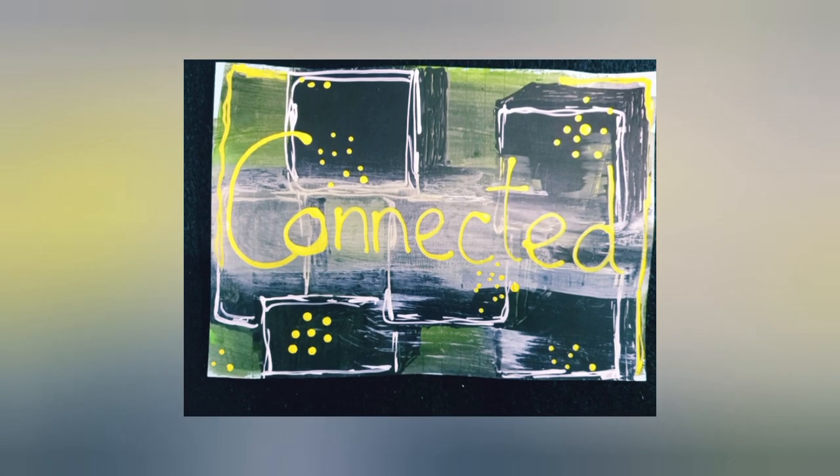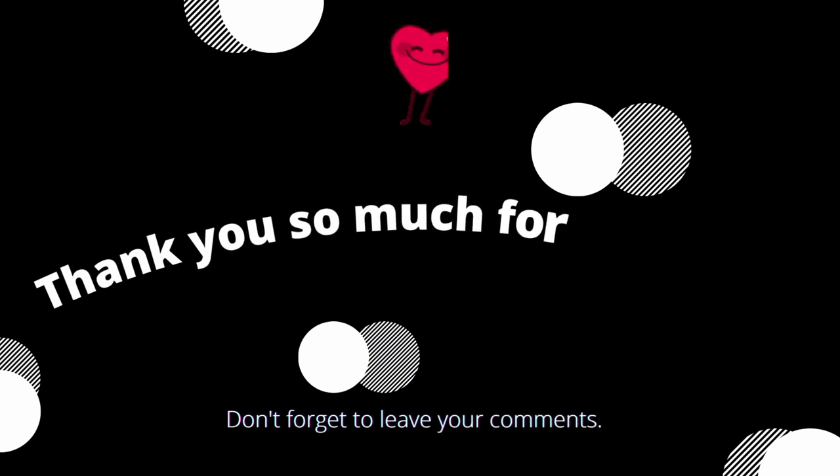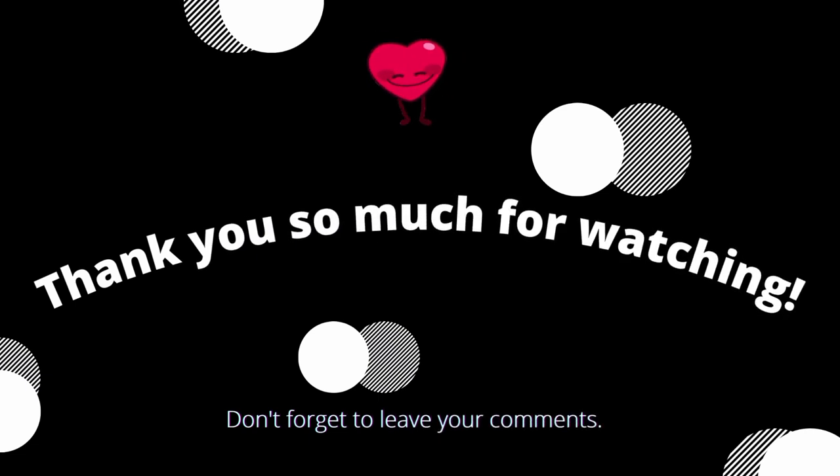We're connected. I'll see you for day four — thank you so much for watching, as always. Bye!